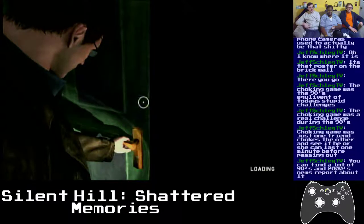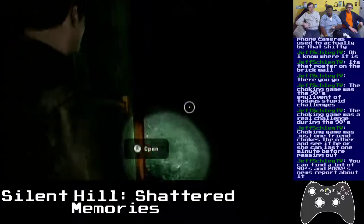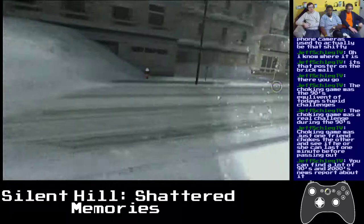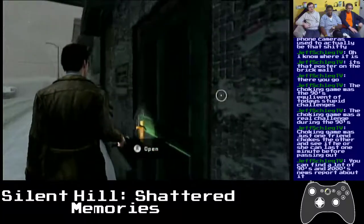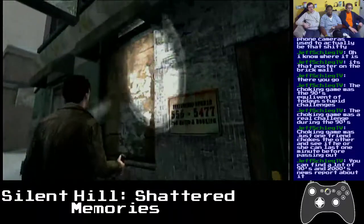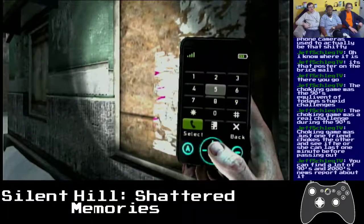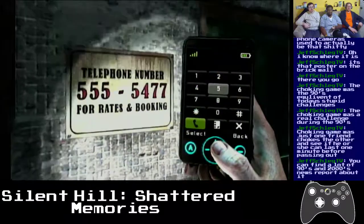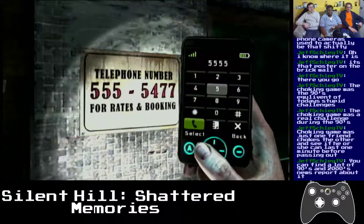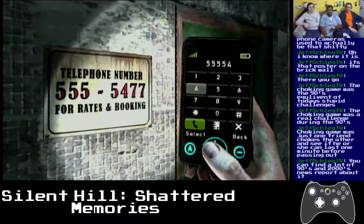There's a phone number on the wall out there — I'll call it from inside. See what happens when I call it. I gotta bring my phone up — I sometimes forget the button.